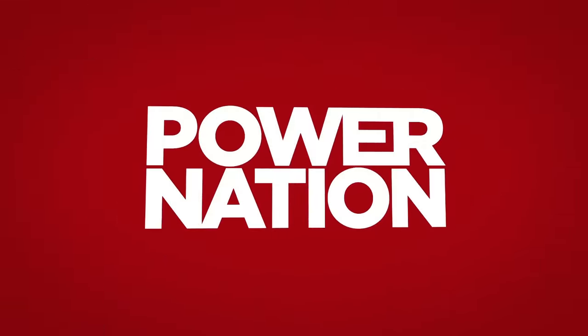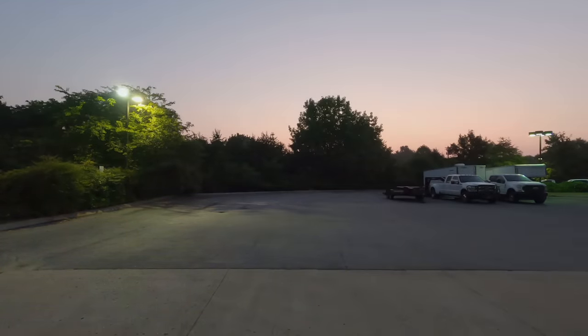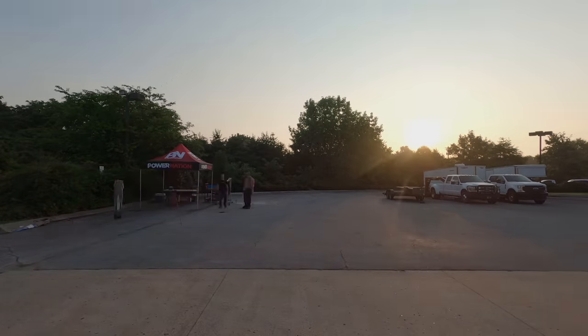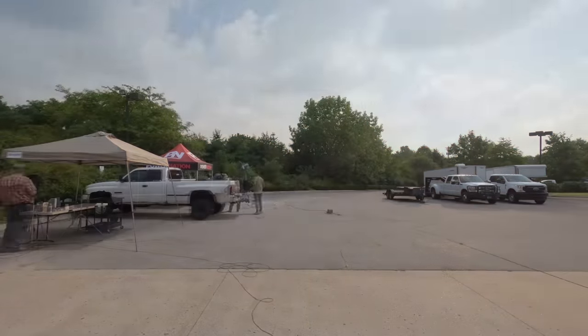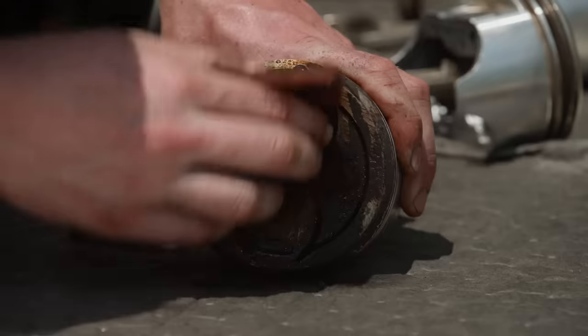You're watching Power Nation. You know, we hear it all the time: why don't you leave that big shop and build an engine like we do at home? Challenge accepted. Today on Engine Power, it's going to get hot, and it's definitely going to get dirty.